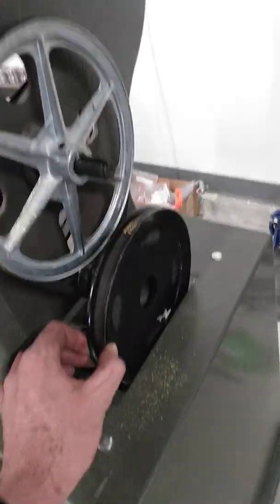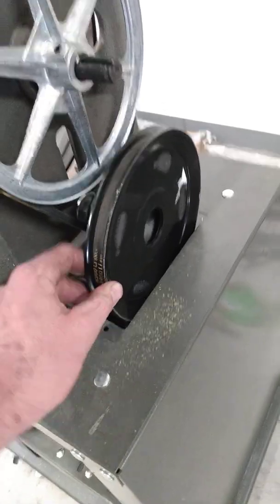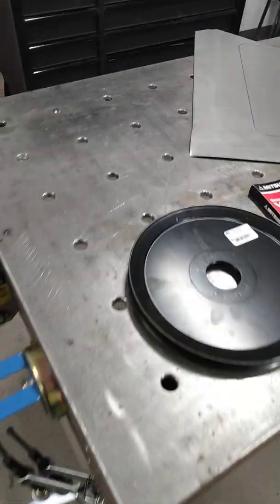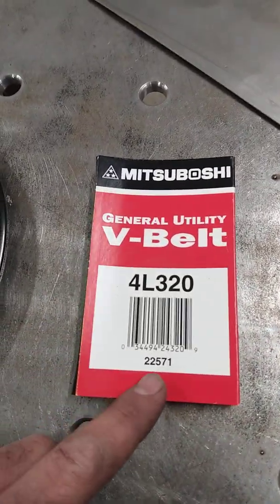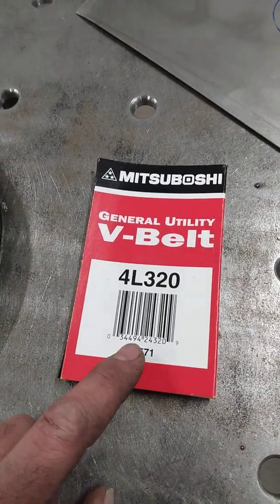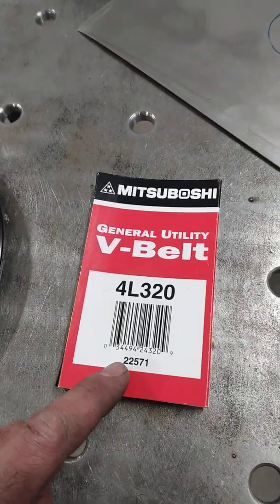I put some tack welds on this, ran the Venza, made sure I had the right RPMs — if not I was gonna swap it. This is the belt from Ace Hardware. The part number — I believe this is 31 inches outside diameter for the belt.